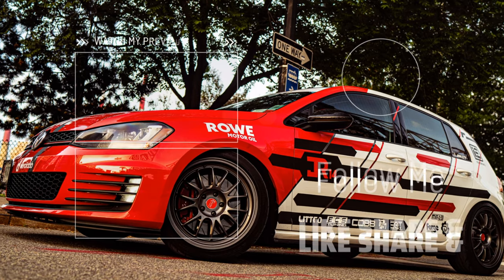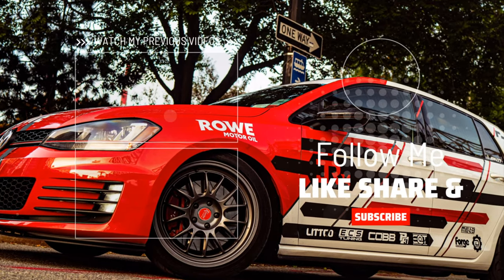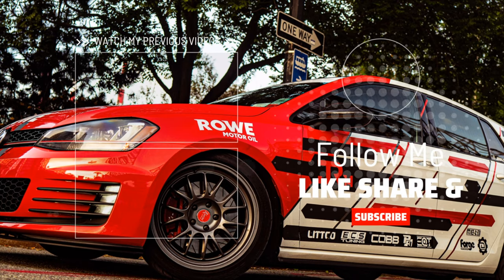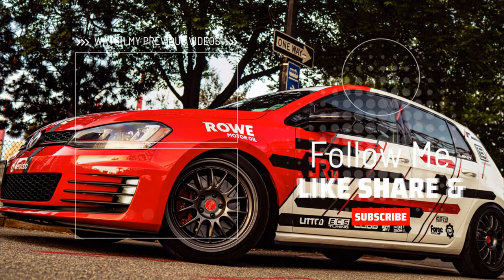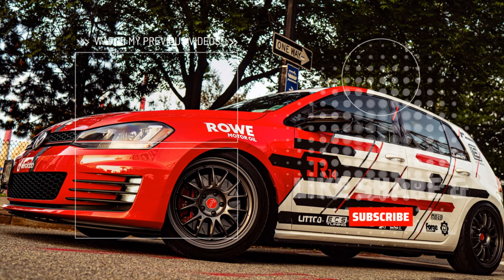To set everything up exactly the same way as me if this is the route you're trying to go. Like, share, subscribe to JR14. You guys always remember that cars are a lifestyle.